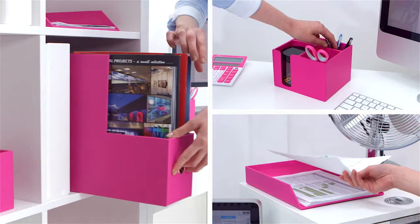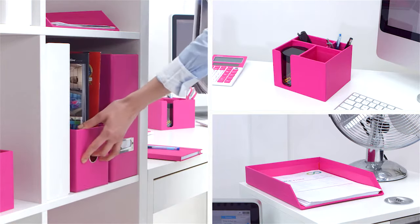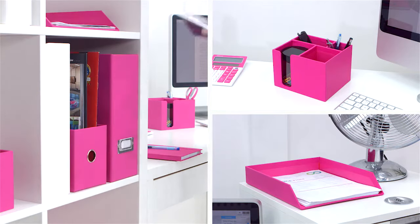The Joy Desk Accessory Bundle helps you stay organised whilst adding a vibrant burst of colour and personality to your workspace.